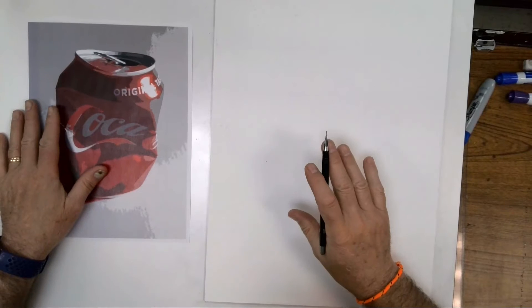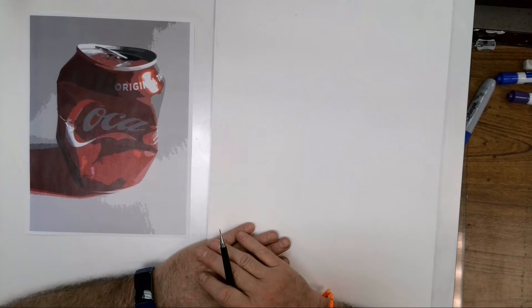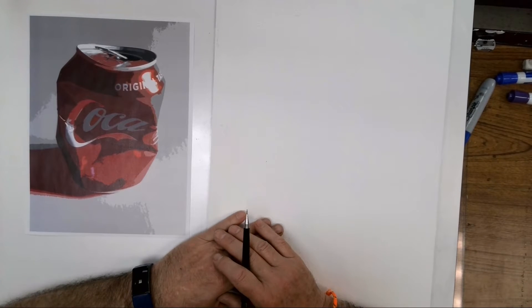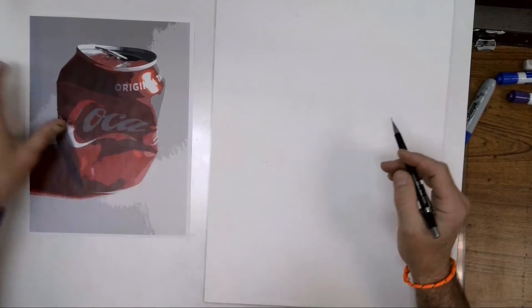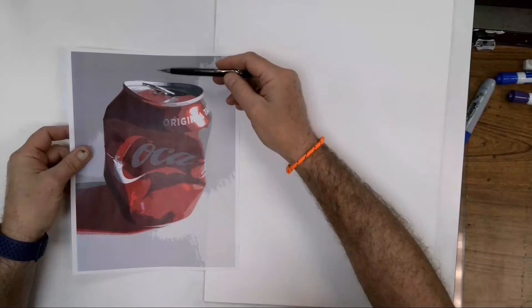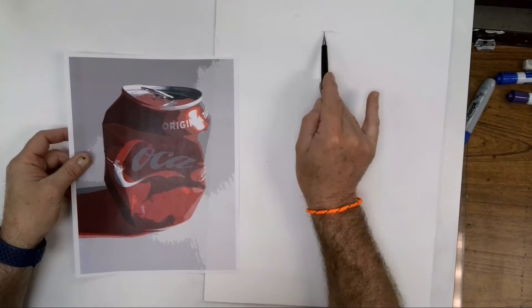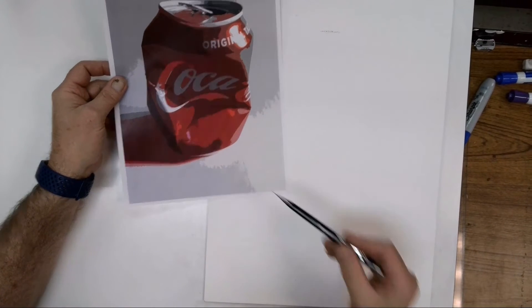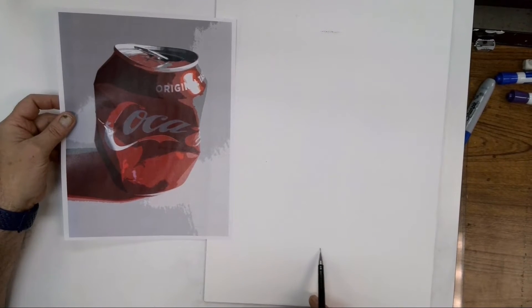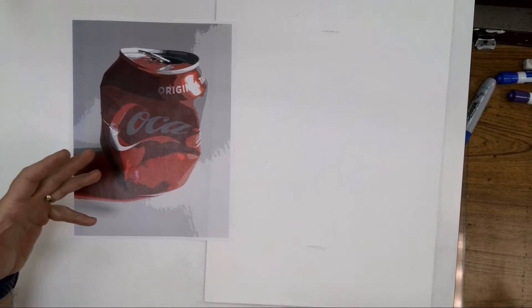That's a good system. Another system, which I'll probably use on this one, is to just kind of draw your basic shape — get an idea of what it is. I'm going to look at the distance from here to here, thinking it's going to be maybe about this tall. I'm looking down at the bottom and mapping it out, so it's going to be about that tall.